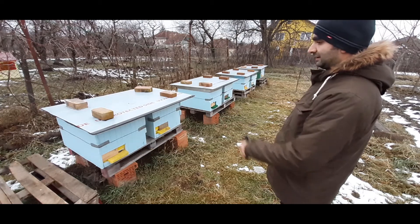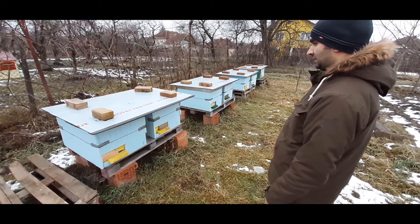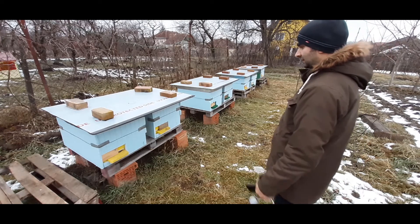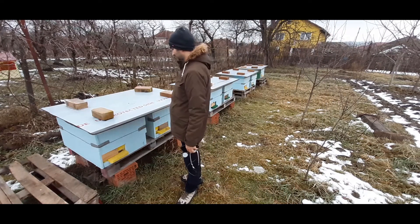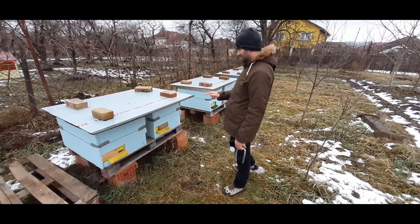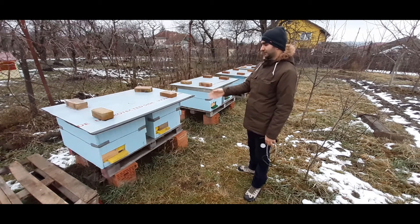I'm afraid for this hive, which is the first one. I don't know — this is the strongest family I have, but it got varroa. This one got a lot of varroa, even though I made a lot of treatments.